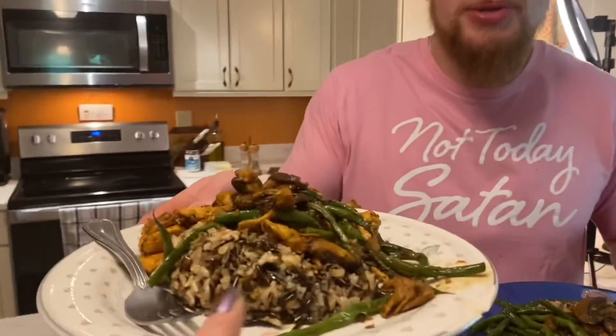Thank you so much for watching! This is our outro — tune in next week. We don't know what... actually we do know. Thank you so much for watching, be sure to like and subscribe. Next week we're going to make a little snack, so tune in and find out what it is!